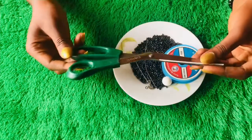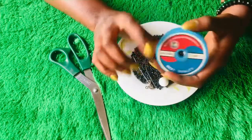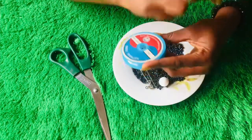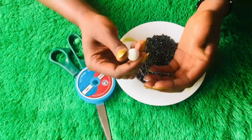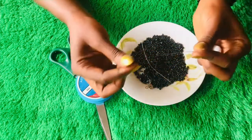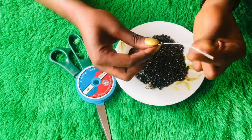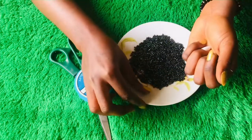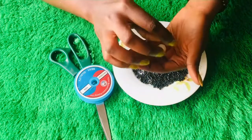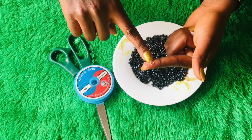I've got all my materials here. I have my scissors and fishing line — this is 0.25, which is the perfect line for this jewelry. I have my alabaster ball bead, which is the white one. Then I have my head pin, beading needle, and hook.